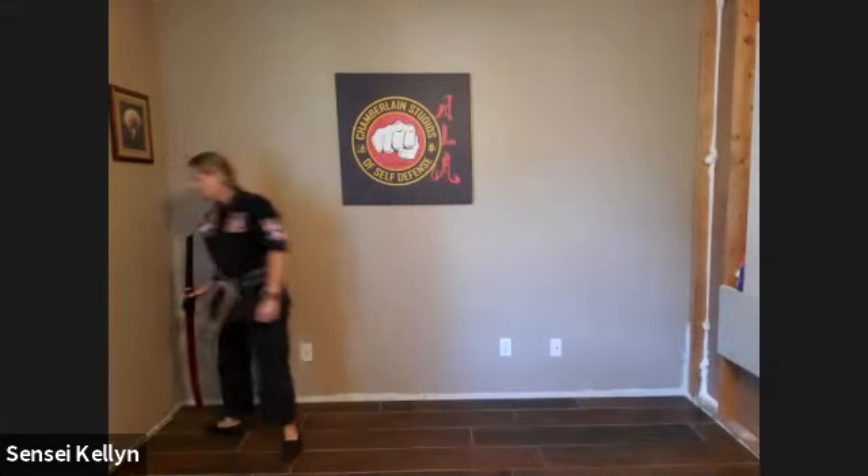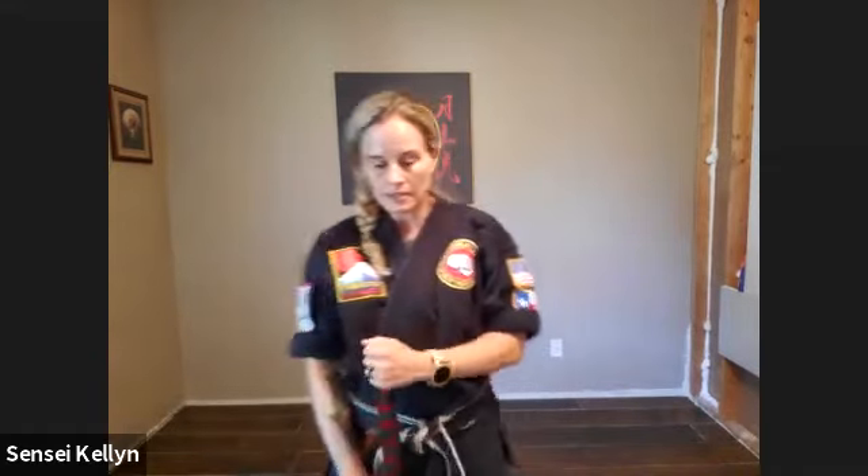All right, let's grab our weapon. So this is the traditional Japanese sword cutting set that Professor Chamberlain has taught me, and he's taught Sheehan Roland, and not very many of the students know it. I think Sheehan Roland teaches it during summer camps sometimes. It's not on your curriculum, it's not required, but if you were ever to go to the tournament and want to do a weapons kata, you could do this one. And that would be so cool.